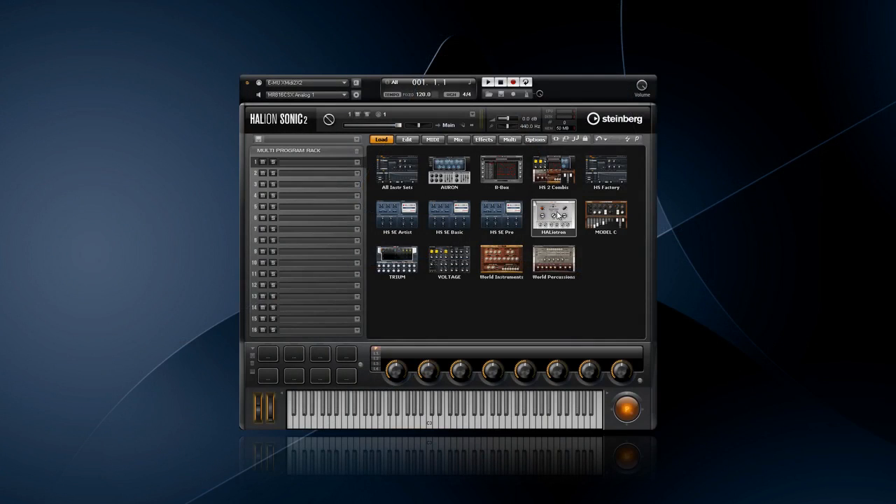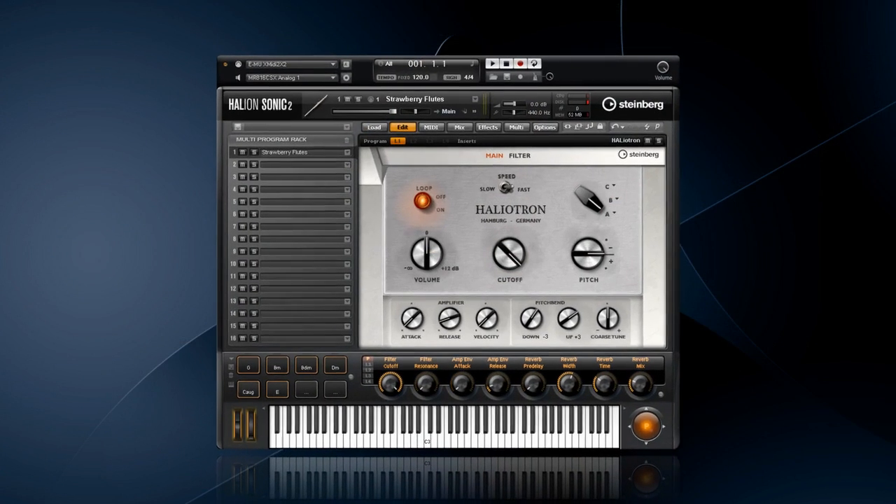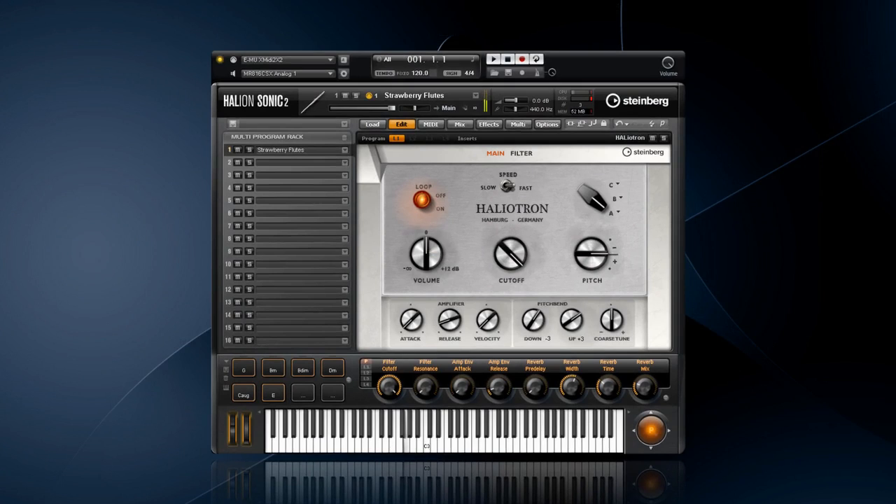Now let's take a look at the new Haliotron. Haliotron is not just another tape-based sample playback instrument. Haliotron is a painstaking reconstruction of the analog technology that was behind the hallmark sound of some of the greatest bands in music history, adding the many advantages of a digital music production environment including filters, envelopes, and an amp section.